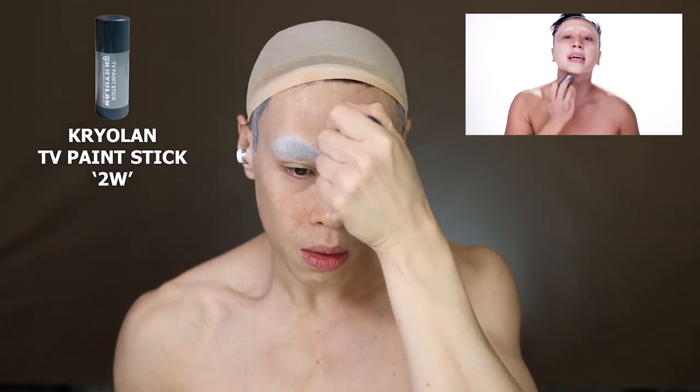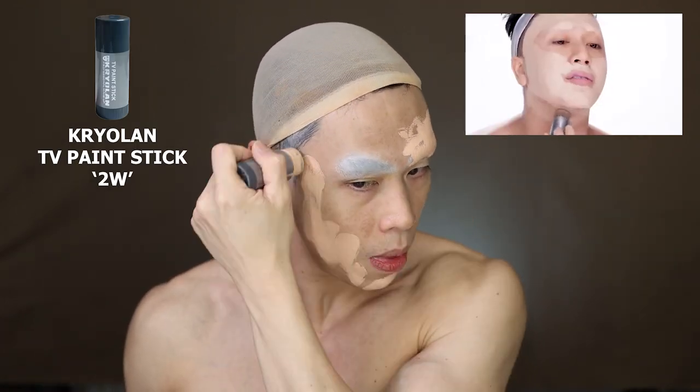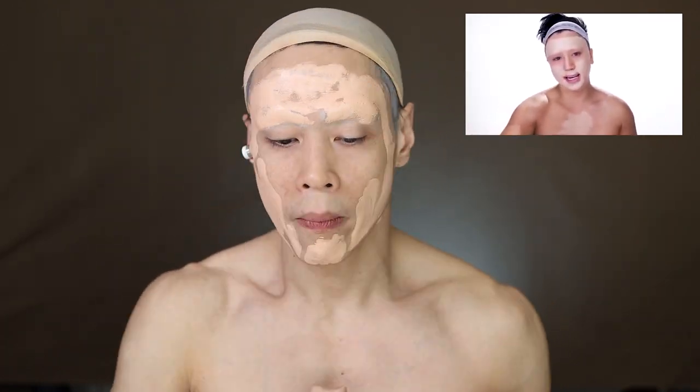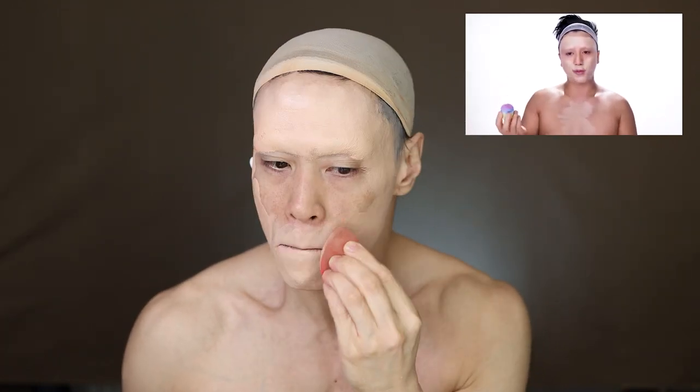I'm not going to do face tapes today. I don't think we need it because the features are so exaggerated — we don't really need to do all that nipping and tucking. Now she's going in with her foundation and I'll do the same with my 2W as my base all over the face. To get a good gradation, you can fine tune with your powders later. Once it's all on there, take your beauty blender and just beat that in.